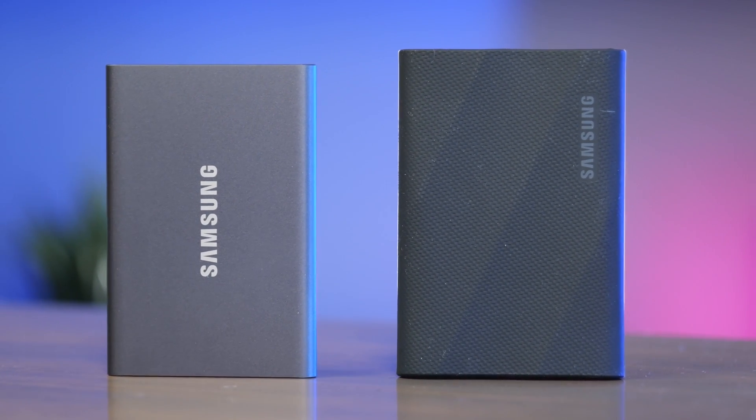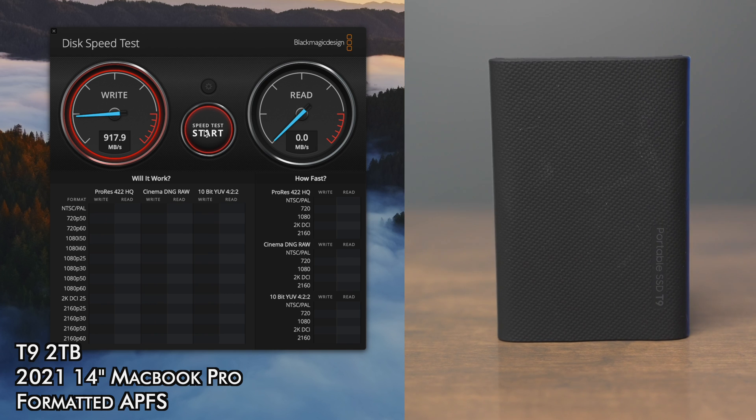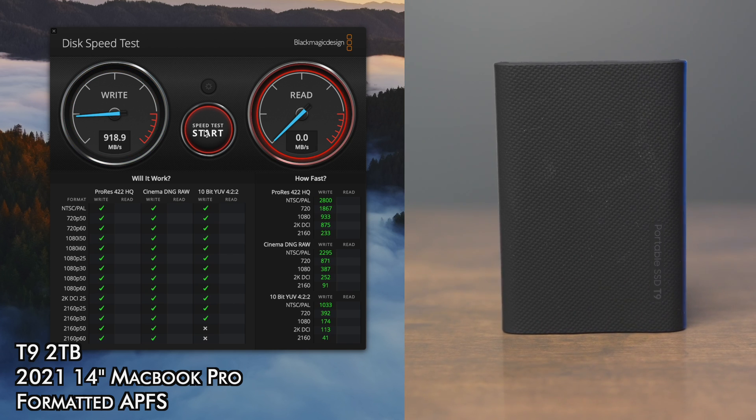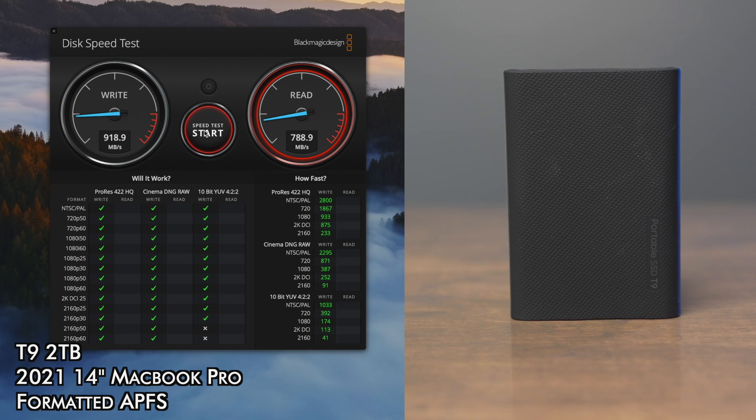I found neither of these speeds to be accurate on a Mac. The main issue is that the T9 uses USB 3.2 2x2 for its faster speeds — that's the dual lane standard — and Thunderbolt on Macs does not support that. So if you buy the T9 it's not going to use the dual lane standard; it's going to default to the slower 3.2 speeds. Using it with my 2021 MacBook Pro, I was able to hit speeds of around 800 to 950 megabytes per second on both the read and write side.